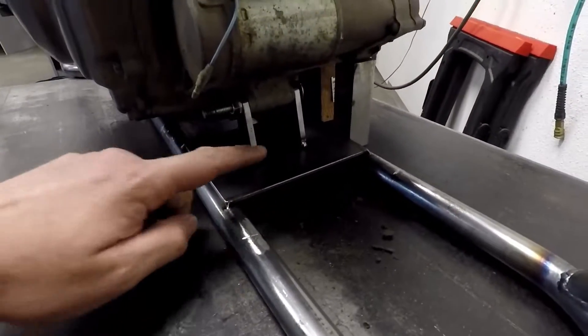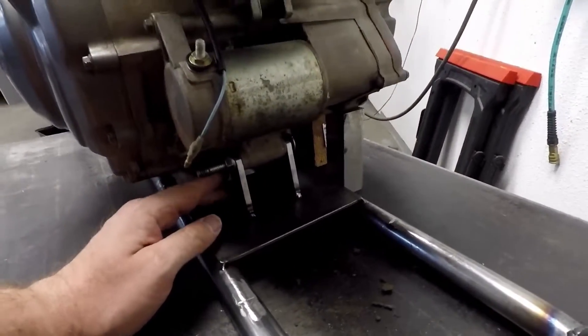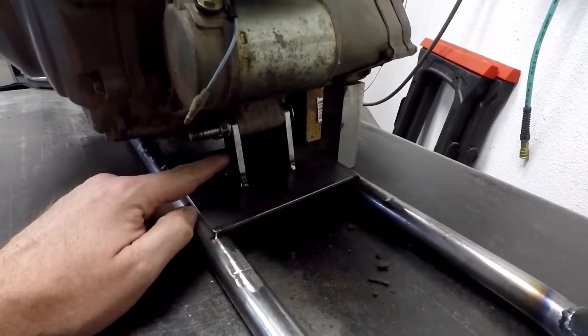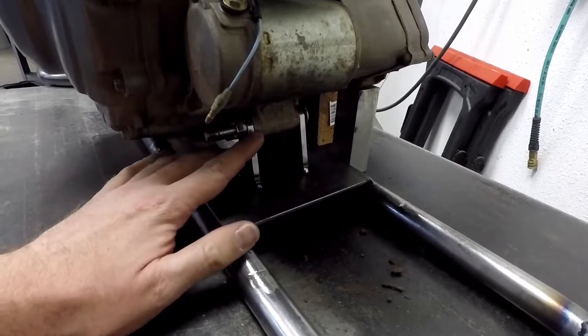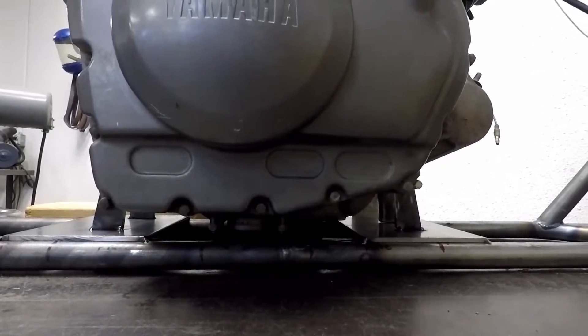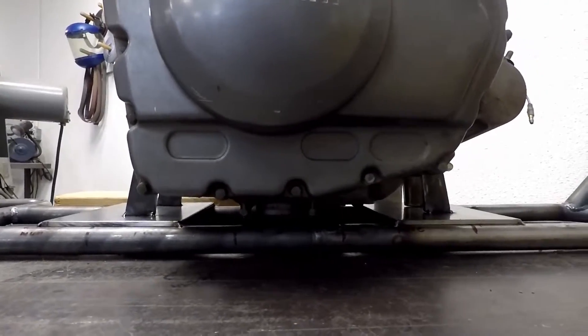The front mounts — you can kind of see them here, it's a little bit dark, I apologize for that — these are actually lower because of how this mount is set up, and it's more narrow in the front. So we kind of had to adapt it to where the engine sits mostly pretty much level, but that is as close as it will get.